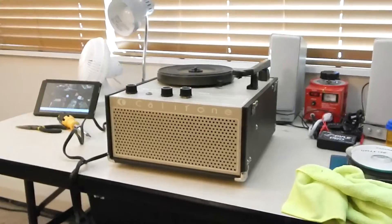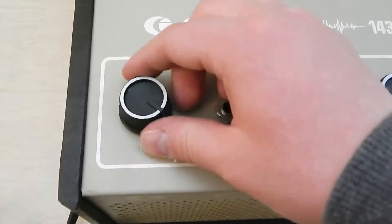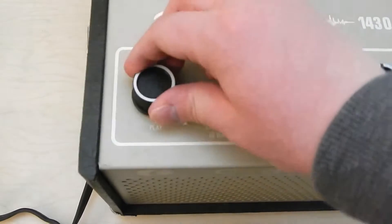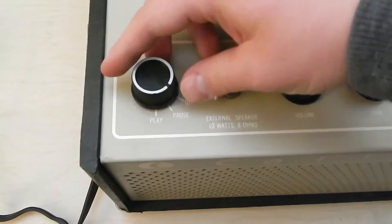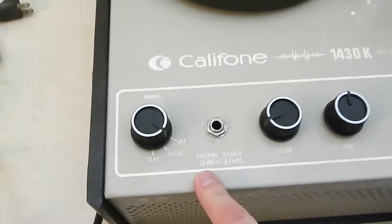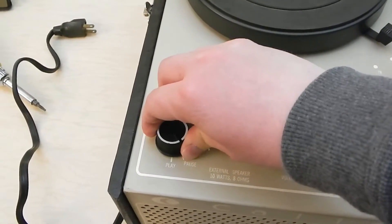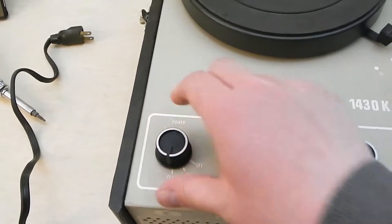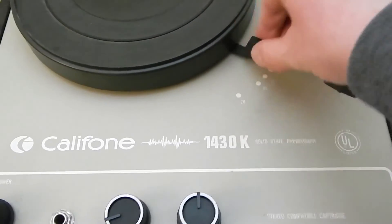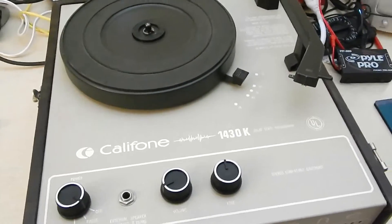Let me pull you off the tripod so we can look at it. Here's the machine itself — it has pretty simple controls. Some of them didn't have this pause feature, but this one does because it's a better model. This machine has a useful feature: it's an idler drive turntable. When you move this into play, it engages the idler in gear and pushes it against where it's supposed to be. So no matter what speed you have set when it's off, the idler won't get a flat spot over time, which is really nice.